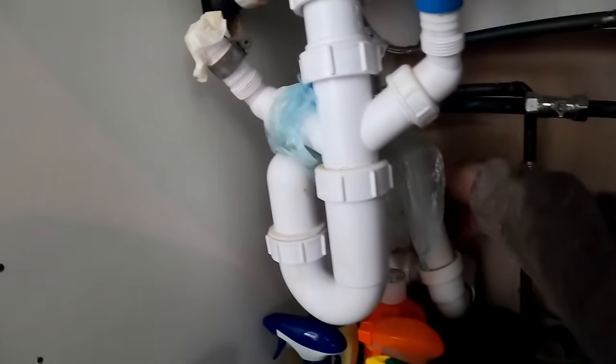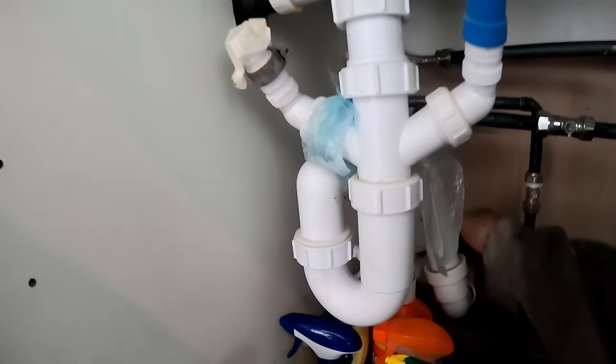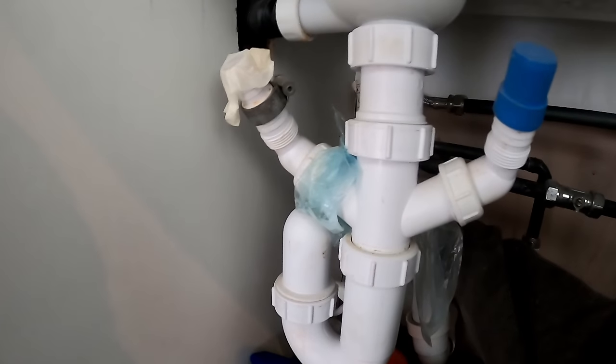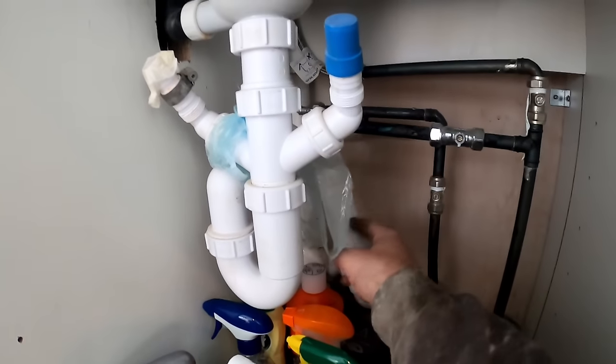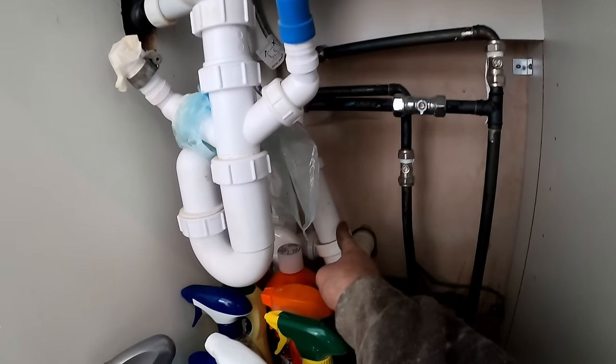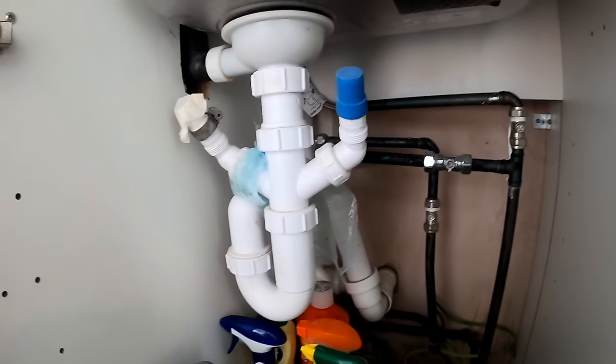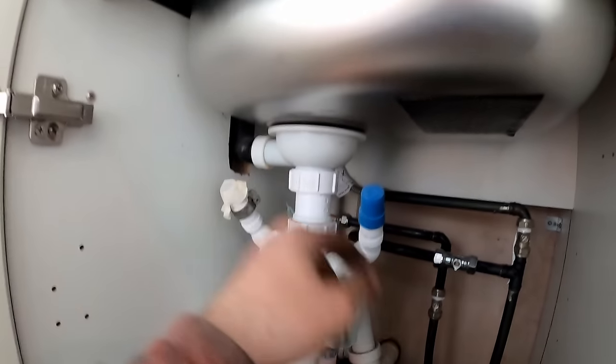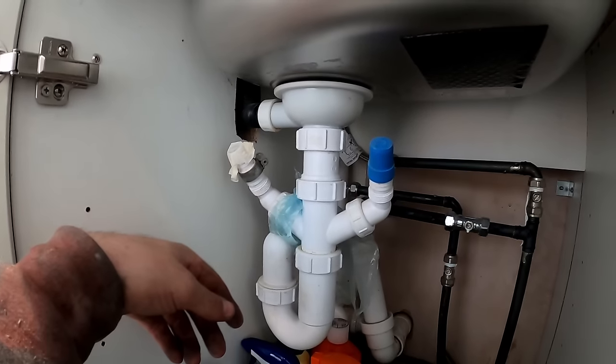The washing machine hose goes into a standpipe which isn't actually trapped — I'm surprised that's not smelling. We'll go into there anyway. I think that's going to be easiest. Condensate is often the worst bit. I don't know why they haven't put them in with the washing machine, but they haven't.